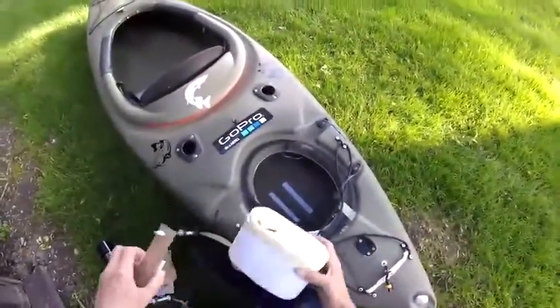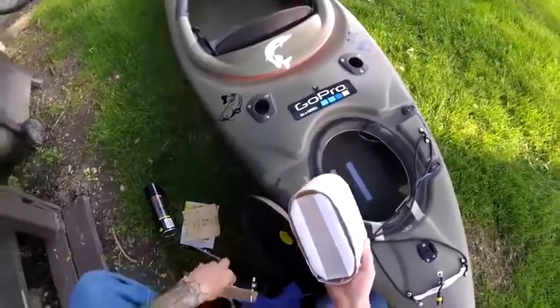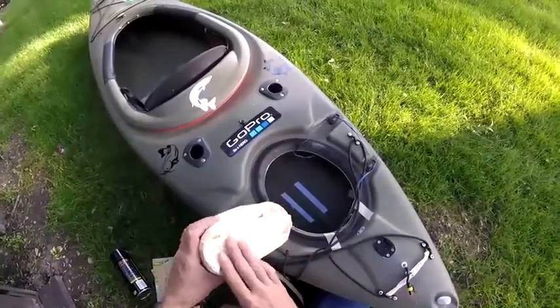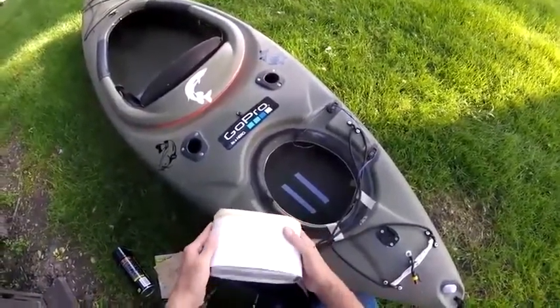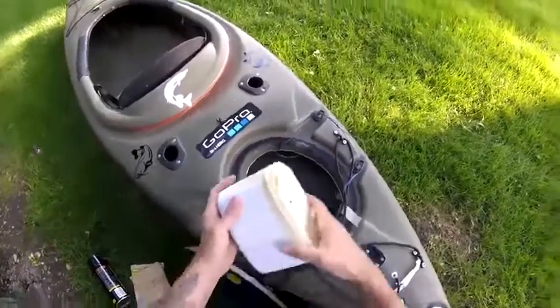What I did was I wrapped the Rubbermaid that's going to hold the battery in cardboard and then in paper. Hopefully when we pull this out, we can remove the paper and the cardboard and we'll be able to slide this right into the mount.